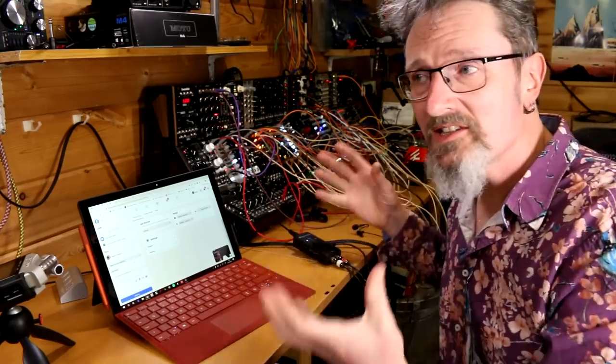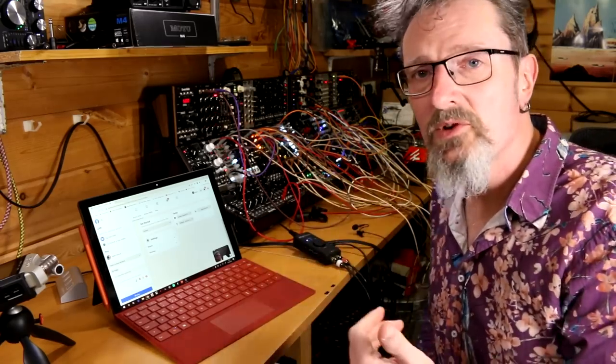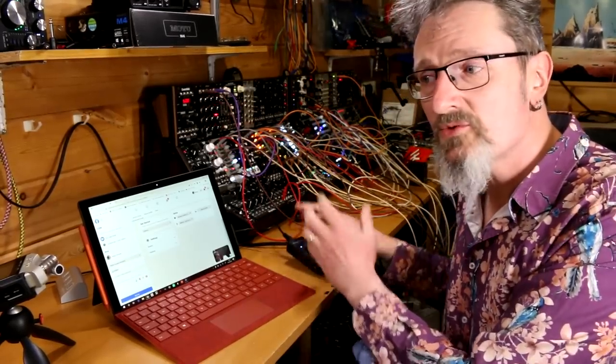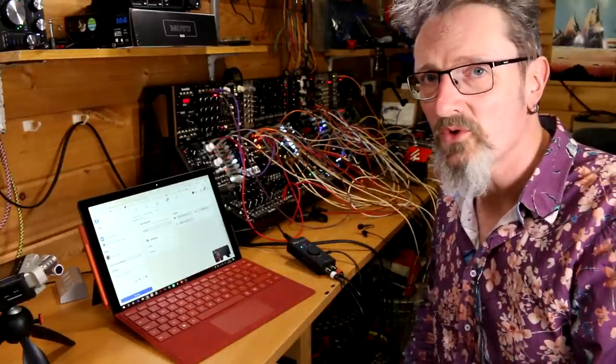Now obviously this is a brilliant way of DJing straight from your laptop. You just line up the music you want to play, you route it through here through the loopback button and you are streaming over the internet. Of course copyright allowing and all those usual sorts of precautions.